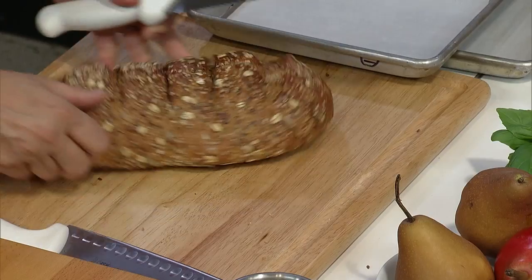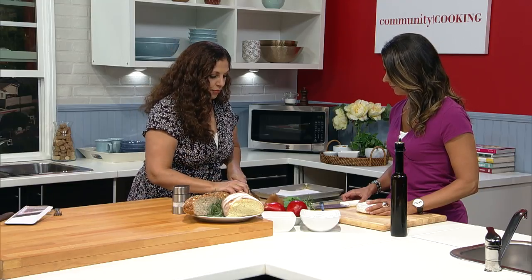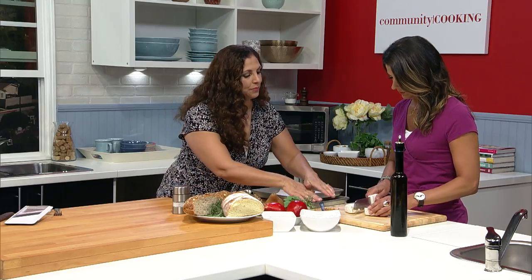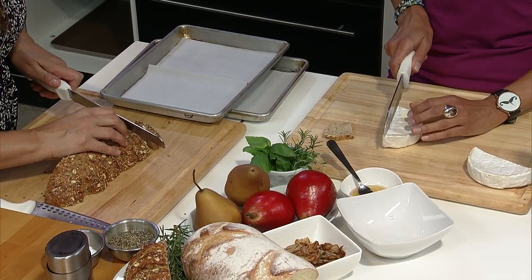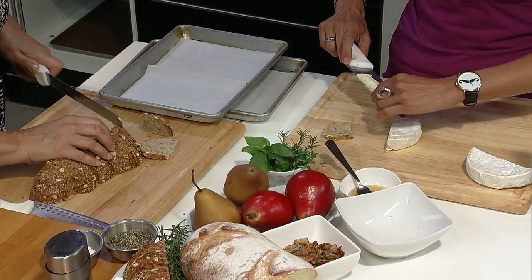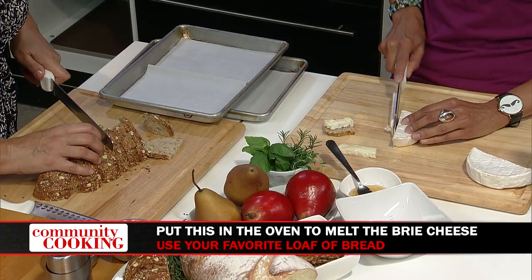We're going to make these more of a bite-sized tartine rather than a full dinner-sized. What I like to think about is having your bread and your brie kind of match each other in size. I'm going to make this about that size — maybe a little thinner, about an eighth of an inch. You can make a bunch of slices and then cut them to order. We're going to lightly toast these in an oven preheated to 375, so we can melt the brie and also toast our bread — making little mini crostinis so the bread has a firm base.